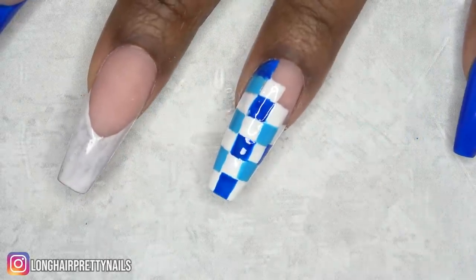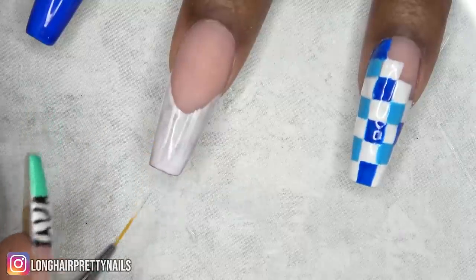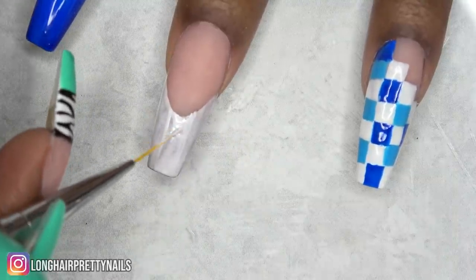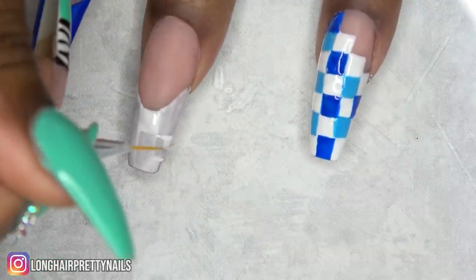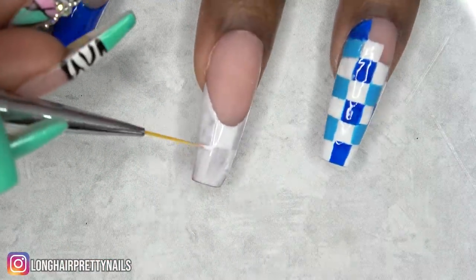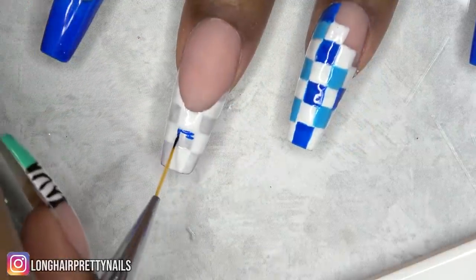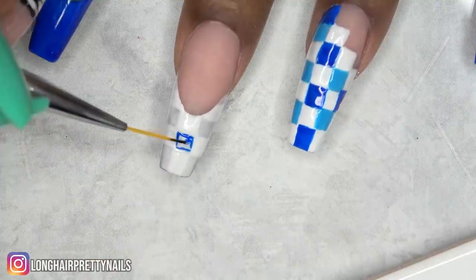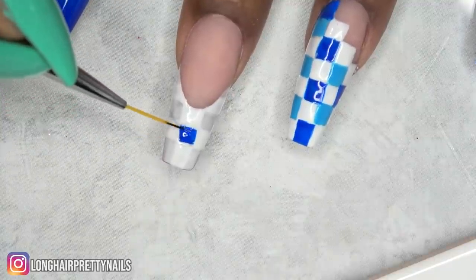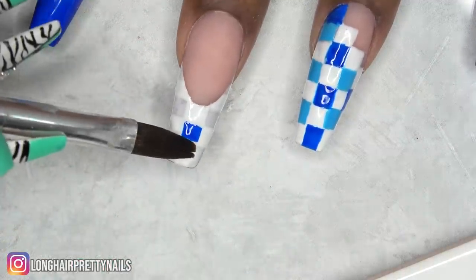After all the squares are done, I repeat the same thing for my middle fingernail with the French tip. For this one I found it easier to do my grid in white first and then fill in the blank squares. This is where I switched over to the Poochie's Nails art brush — I'll link it down below. It took a minute to get the hang of it, but now I can make very small lines with it. I'm just making sure it's absolutely perfect before moving on.